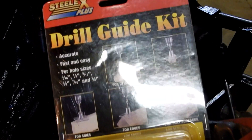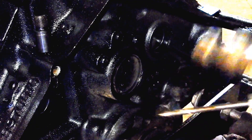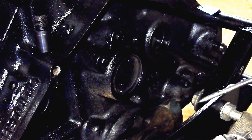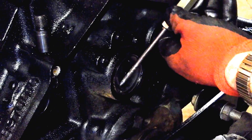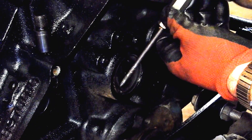I bought this drill guide off Amazon and I think I should be able to put that right there and make sure I keep it square. I heard several people talk about tapping these covers out, but I couldn't do any good tapping — what I found I had to do is take a punch, punch a hole in it, and then pop it out to expose the cam.